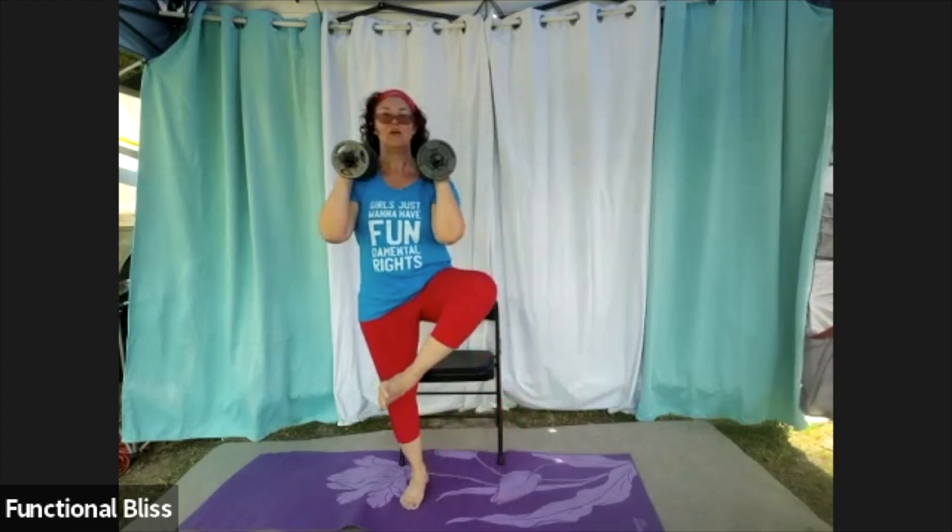We've got 30 seconds left here. Focus on squeezing that heel up and tight for a one count. If you're standing, it may be a little more challenging, but you got this — takes a little practice. And time.